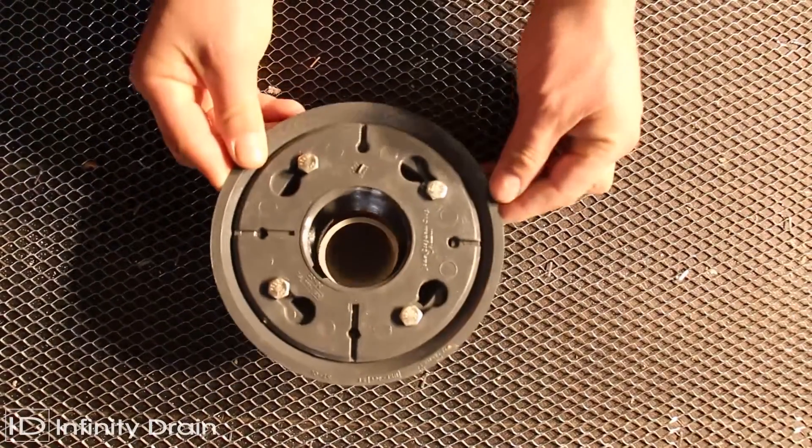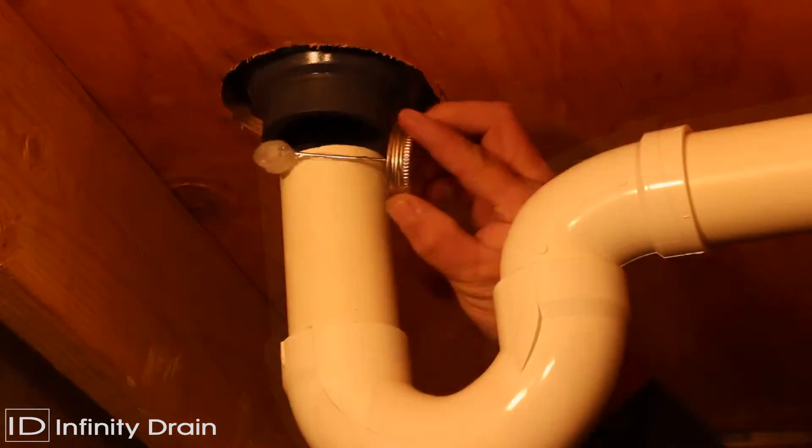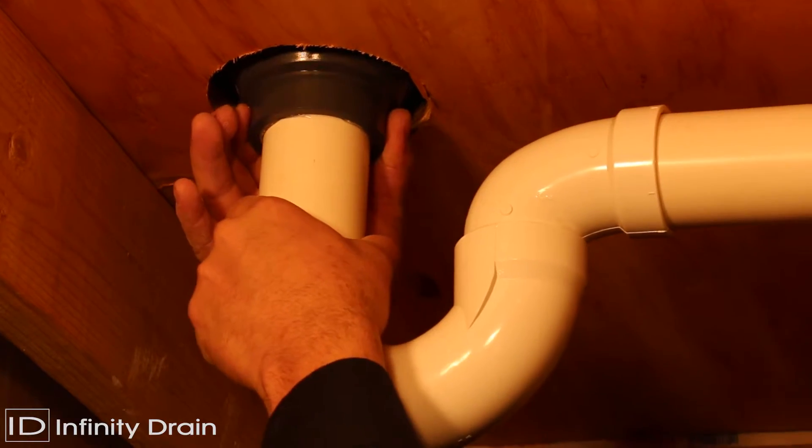Install the drain body into the floor and attach to the existing wasteline. Apply clear PVC primer and clear PVC cement to the PVC drain and wasteline and affix together.